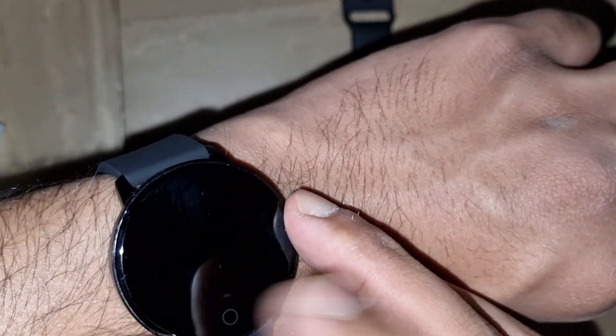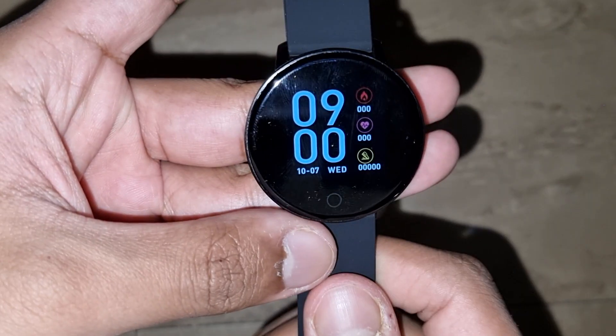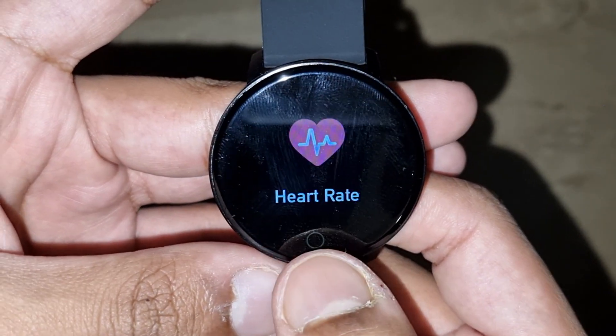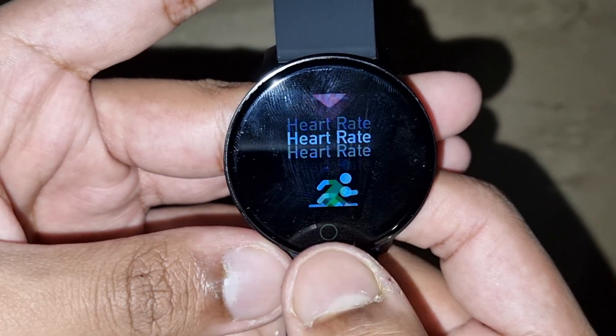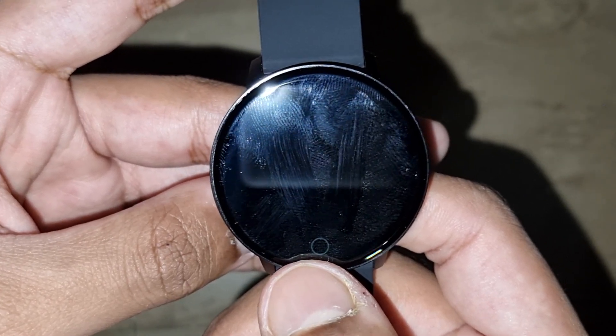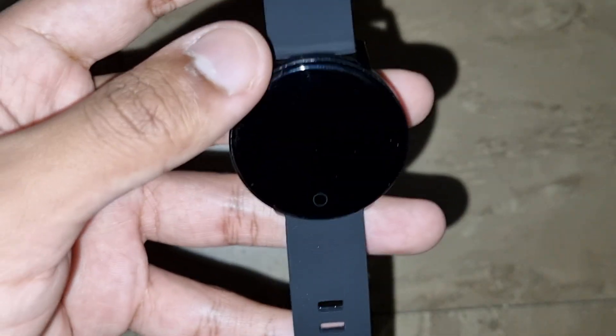I think this doesn't have any charge, so let's put it on charge and see how it actually looks. Let me show you the functions — it will obviously show the time. Steps. It's a heart rate monitor. Sport app. How many hours you were to sleep. Maybe because it's out of charge.